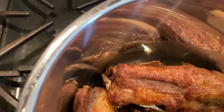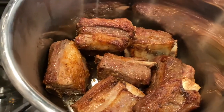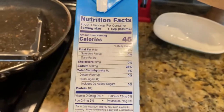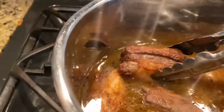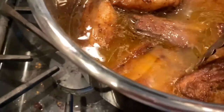And once they're all in, I cover them in this chicken broth from the Collagen brand — it's a bone broth so it's really good. If you're on keto, there's the nutrition label. So those are the ribs with the collagen poured in.